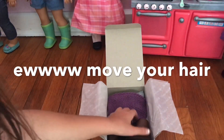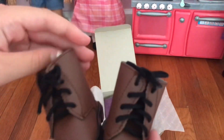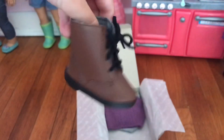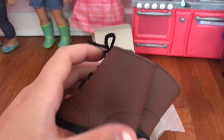It also comes with little boots and I'm really excited — this was my most wanted part of the set. So really happy these are in the set, and they have little heels on the bottom. You could actually tie them and they just look like this.